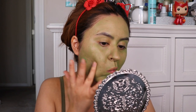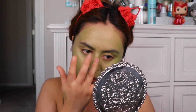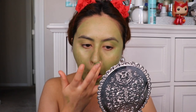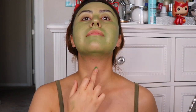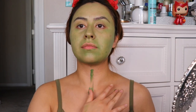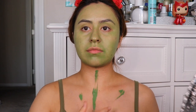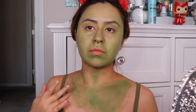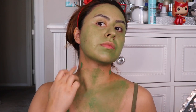I noticed that this paint is kind of like a buildable coverage, but I didn't want it that opaque so I just smeared it on as best as I could and tried to blend it in with my fingers. After my face is done I'm going to apply it to my neck, my chest, and a little bit on my ears as well, just in case you can see them through my hair — I do want to give the illusion that my skin is actually green.